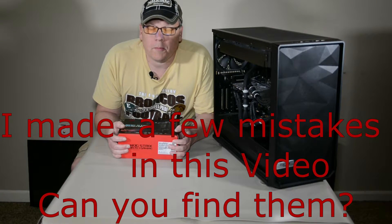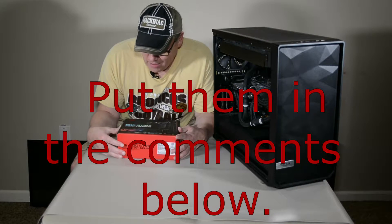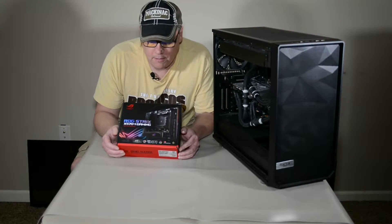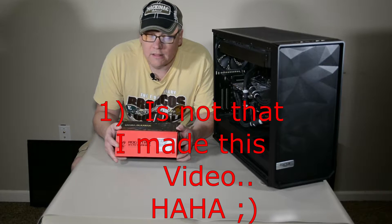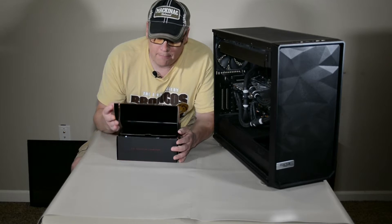Hey there everyone, thank you for coming on by. This is Chris from the Tech Basement coming to you once again from the basement. Today we're going to take a look at the ROG Strix X570i Gaming Motherboard. Yes, it's micro ATX and yes I'm wanting to get into micro ATX to lessen my footprint. So this is just going to be a simple unboxing, so let's get into that real quick.